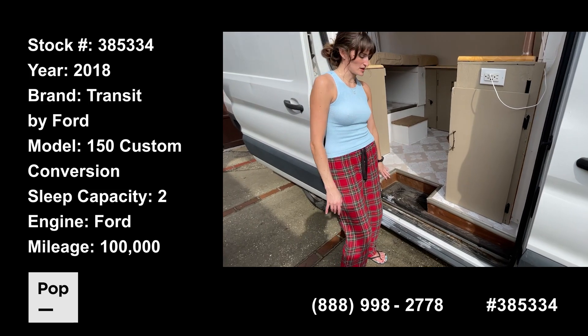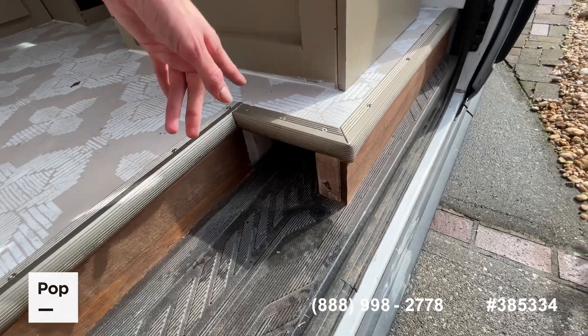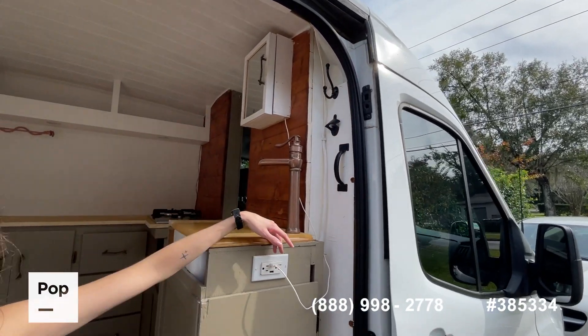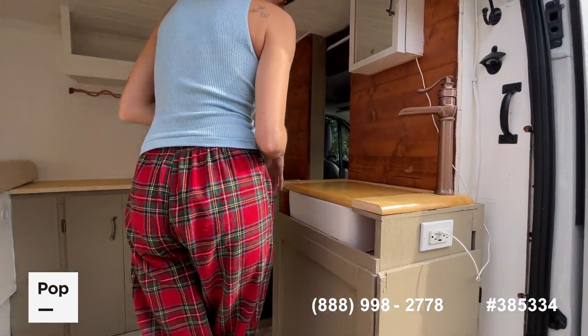When you first walk in, you have a step here, but there's a cubby hole right here and this is for storing any of your wet shoes or umbrellas. When you look up here, you have a hook and that's for your raincoats and stuff. This makes sure you don't get any water in the vehicle and get your vehicle all dirty.